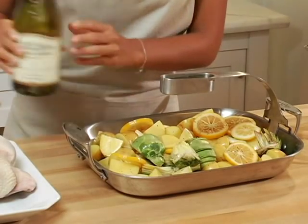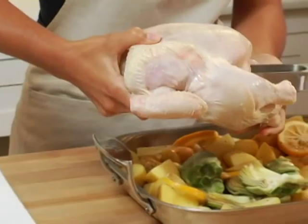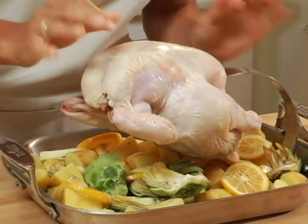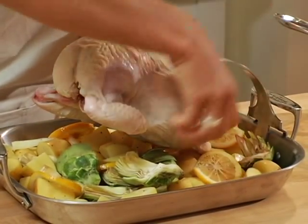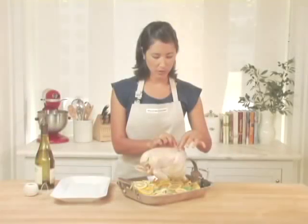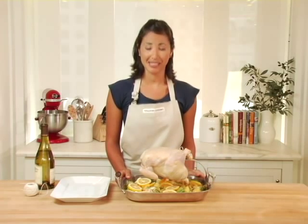I've brined and rinsed my chicken, and I'm now going to slide it over the arm — it just slips in easily, all the way in. I'm going to truss the legs and back of this chicken. The great thing about the suspension arm is that you don't necessarily have to truss it.